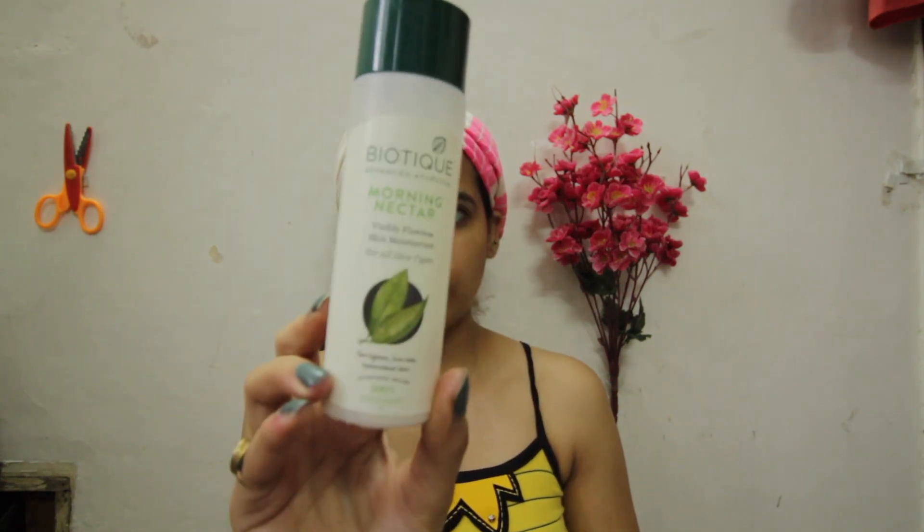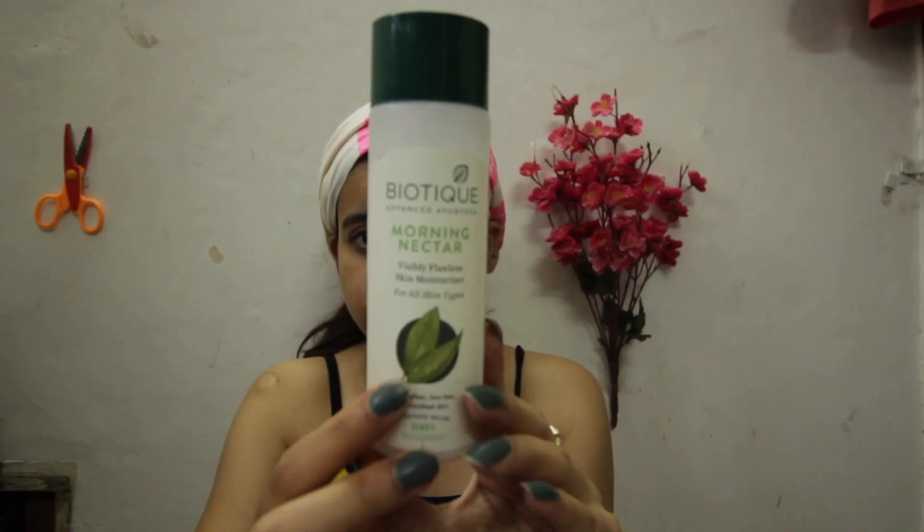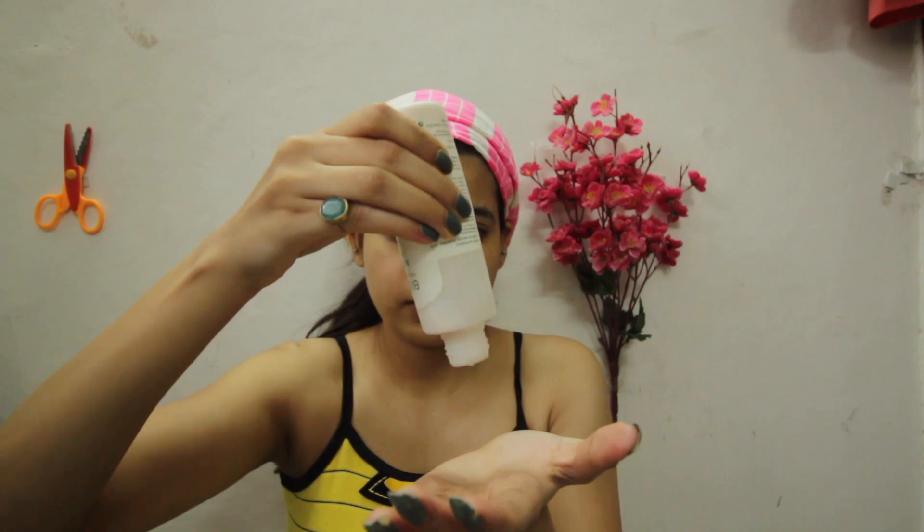Last but not least, I am using this moisturizer from Biotech. Don't think that if you have used the mask you don't need a moisturizer after that — you definitely do. Those who have oily skin can skip this step, but those who have dry skin must definitely use a moisturizer.